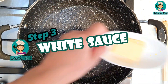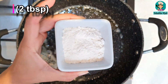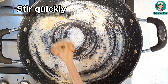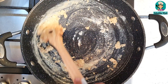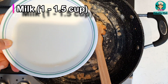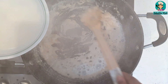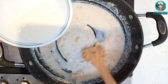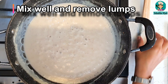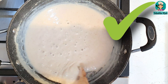In a separate pan I have taken 1 tablespoon of butter. We will wait for it to melt. Now I have to add 2 tablespoons of maida (plain flour). After putting it in the pan, we have to stir it until combined. Now I will add 1 cup of milk. We have to mix it well so that no lumps remain. We will add a little bit of salt. I will keep stirring until the sauce becomes a little thick.